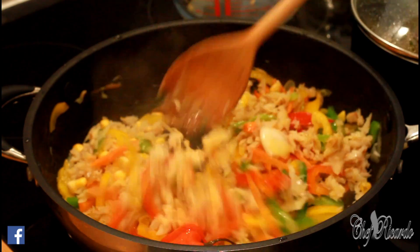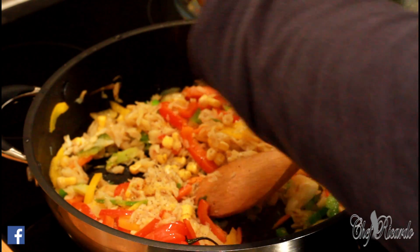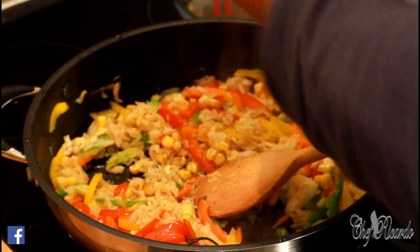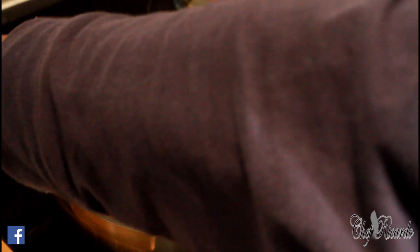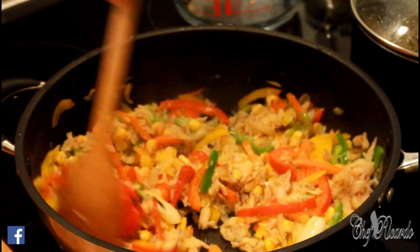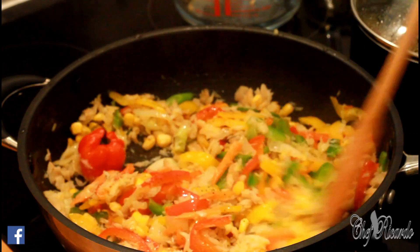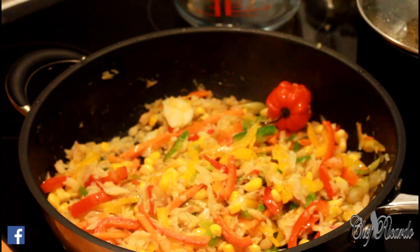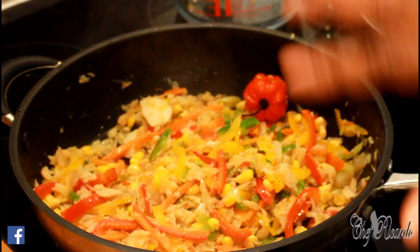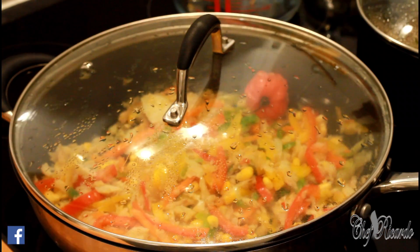Some people ask, 'Chef Ricardo, I didn't have this or that.' Sometimes you check what you've got — or add some cracked pepper if you like. That's looking nice. Look at that beautiful recipe — you need to color it really nice. Cover it and give it another couple more minutes.